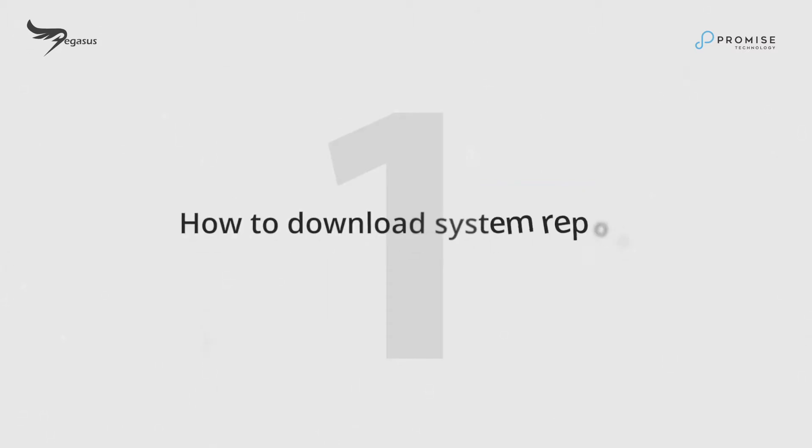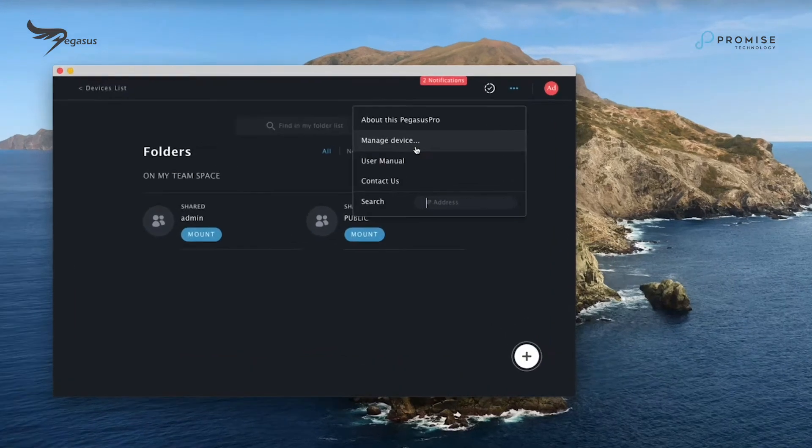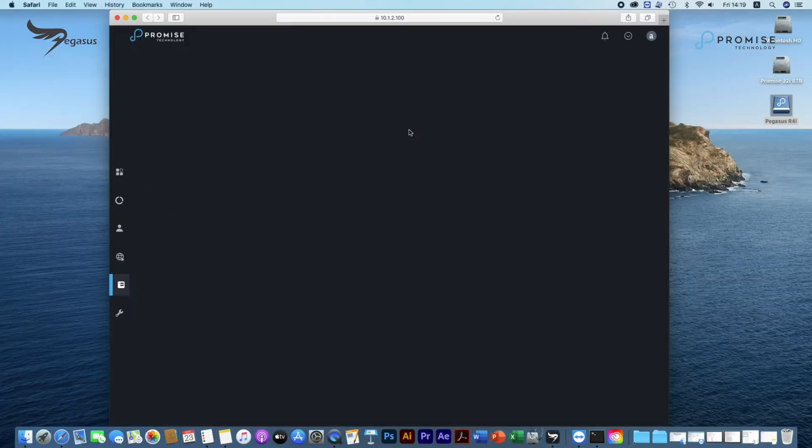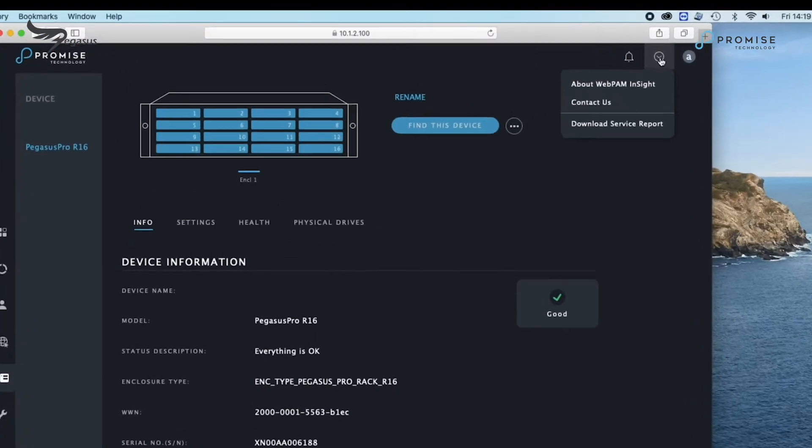How to download the system report: To download the report, go to Promise Utility Pro and click on Manage Device. It will lead you to the web panel inside. Click on Download Service Report to save the system service report.